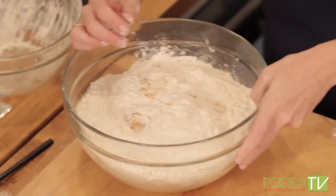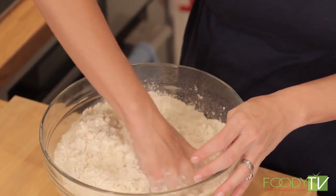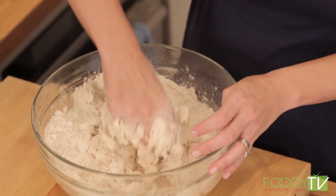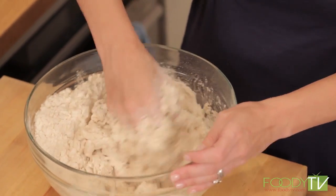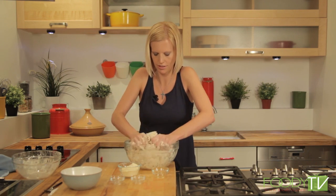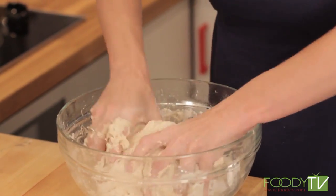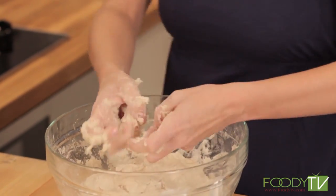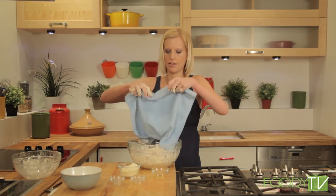We're going to knead it all together until it forms a ball. This is actually going to have to rise for an hour to an hour and a half before we can fry it. I just want it to be cohesive so it's easy to roll out later. Once your ball is formed, we're just going to cover it and let it sit for an hour and a half.